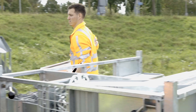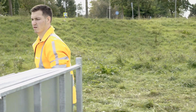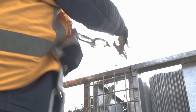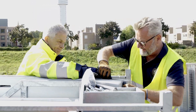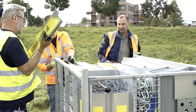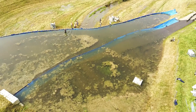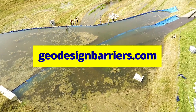After the barrier has been used, uninstallation begins. Clean and inspect the barrier supports, then fold them and place them back in the crate. The same goes for all other barrier parts. If anything is missing, spare parts can be ordered at geodesignbarriers.com. For more detailed setup instructions, watch our setup videos or visit geodesignbarriers.com.